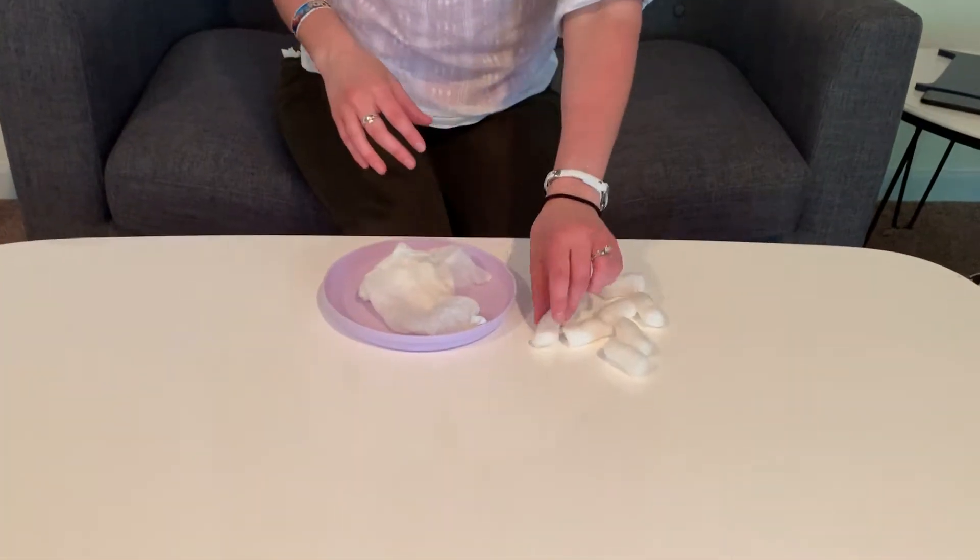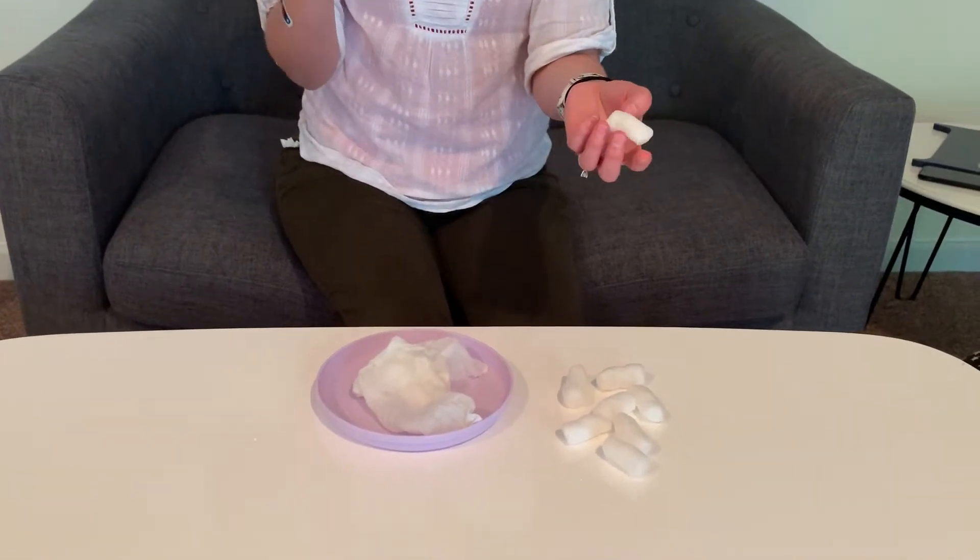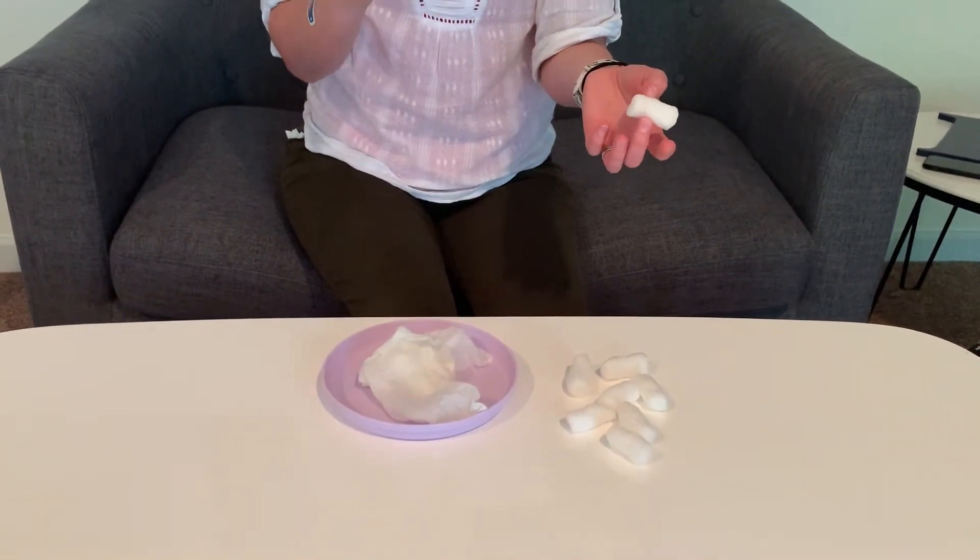We're going to do a STEM project on how students can make their own cactus. We have a plate, a damp paper towel, and these moving popcorns — or what we can also call them, Corn Starch Noodles — which you can find on Amazon if you're not moving anytime soon.